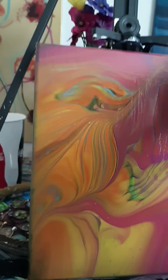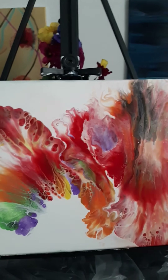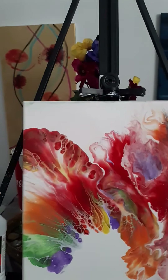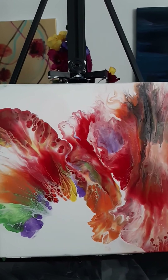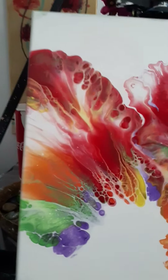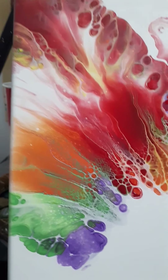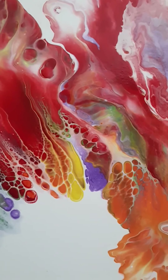This one has two coats of varnish on it also. This other one is a 12 by 12 — that one's a 9 by 11 by the way. This 12 by 12 I did a Dutch pour on. I think I should have let the black out, I don't know why I put black in there, but I still like it. I put two coats of varnish on this also. I like all the bright colors and cells it made — the orange, red, and green lacing.